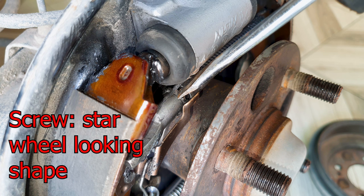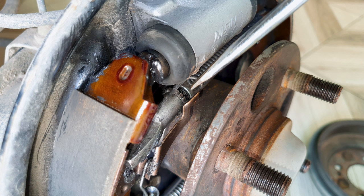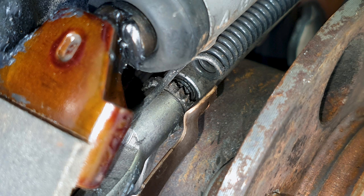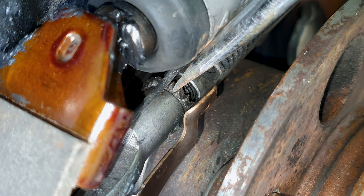We need to adjust this screw over here. It can only go one direction because this clip prevents it from going both ways. I will push this screw down, which will basically lengthen this rod and push out the brake shoes. Take your flathead screwdriver and push the screw down — you will hear a click, which means it has turned one notch.